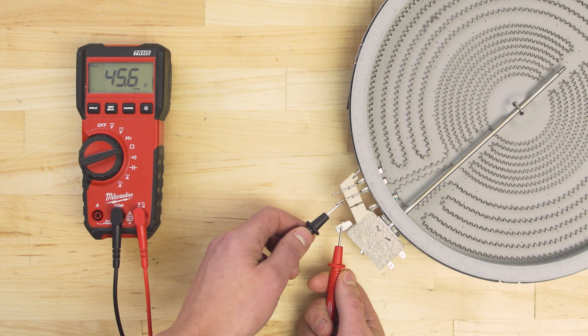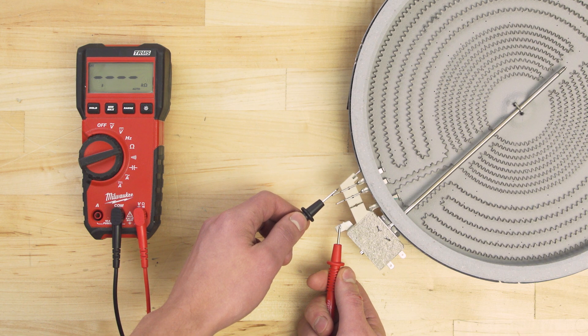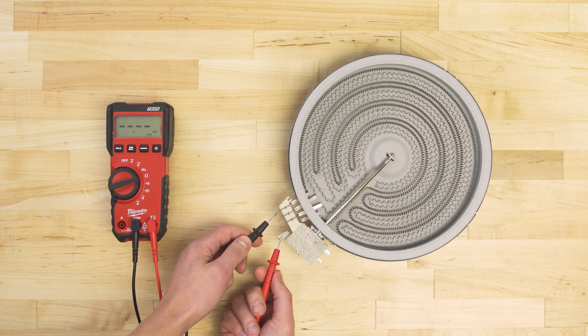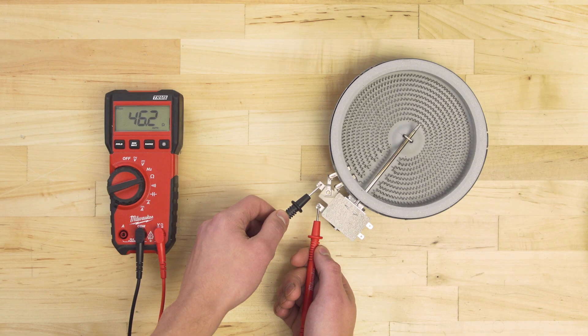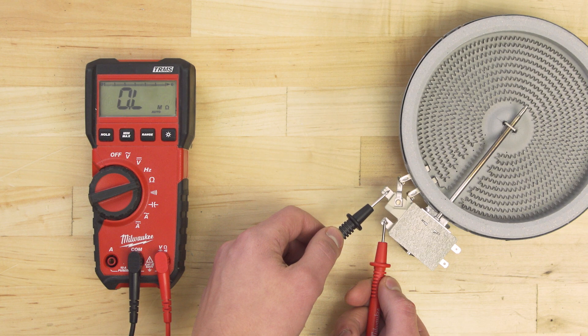In a dual ring element you'll have to test between 2A and each of the free terminals. In some dual elements there will be an extra terminal. The thicker coil is connected to the limiter and one free terminal, while the thinner coil is connected to the other free terminals, meaning each coil will have to be tested separately. In any case you should get a resistance reading between 20 and 80 ohms. If there is no continuity, or if the resistance is far outside of that range, then you should replace the surface element.